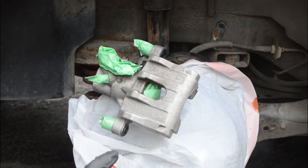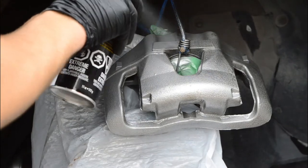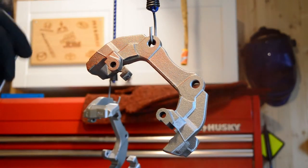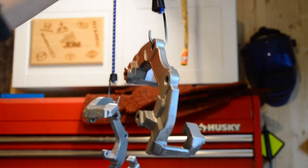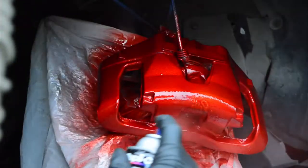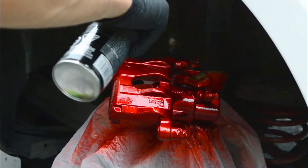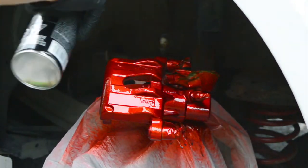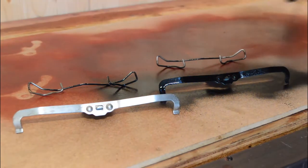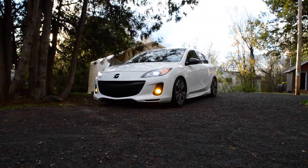I start by spraying two metal cast base coats, waiting 10 to 15 minutes in between each. Once that's dry, I can finally start applying the first of two red coats. To make sure the paint stays protected and keeps that nice shine, I'm also adding two gloss clear coats. While doing this, I also painted the caliper clips gloss black so they'd contrast nicely with the red. It's the same paint I used to paint the front grille in the fog light episode.